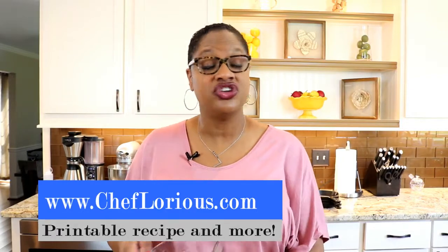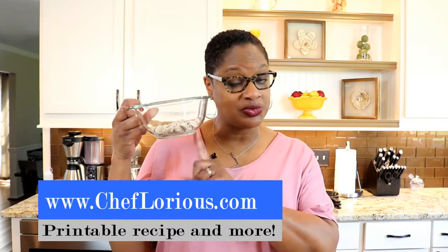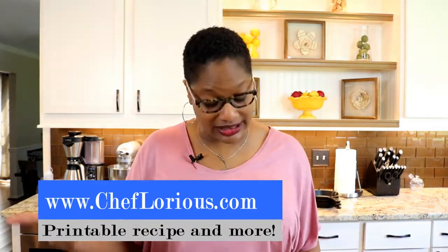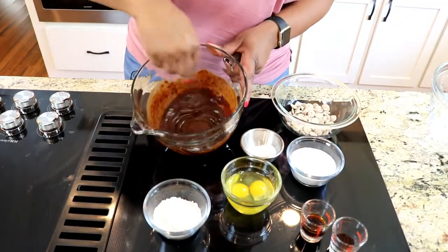This is one of my faves. Let's get started with our basic ingredients. We're gonna start by melting a stick of butter and a cup of semi-sweet chocolate chips together in the microwave. We also have caramel chips, all-purpose flour, sugar, eggs, baking powder, salt, instant coffee, and some vanilla flavoring.